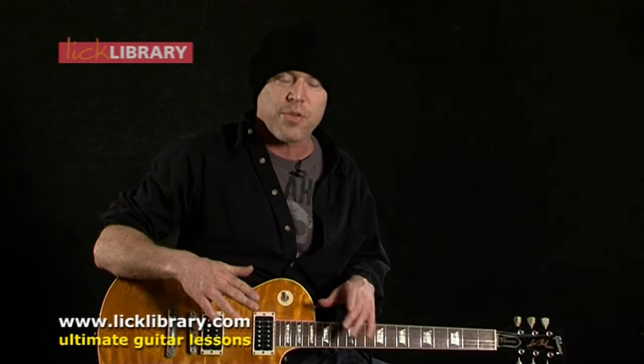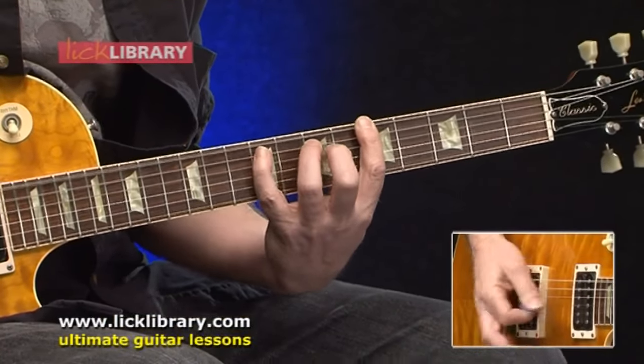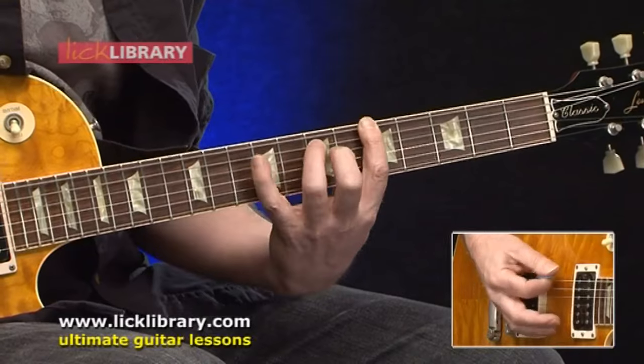I talk about just how to count through a shuffle, how to recognize that, and then we get into how to play a shuffle rhythm, starting off with just some scratched notes on the guitar, moving into some chords, some basic open chords, how to expand upon the rhythm, and then how to play the rhythm in other keys by using bar chords.